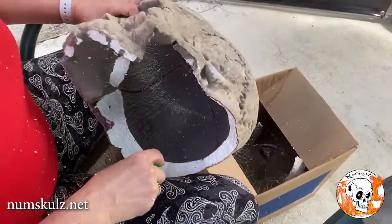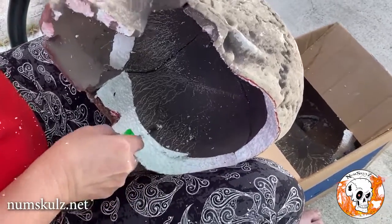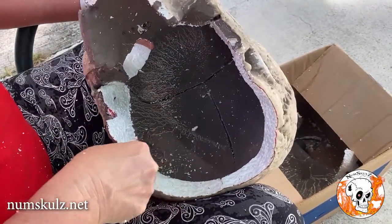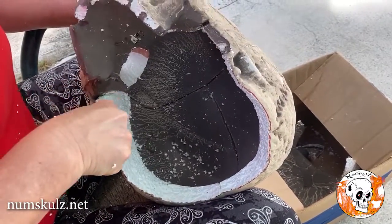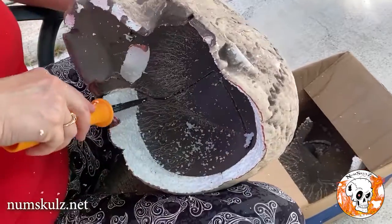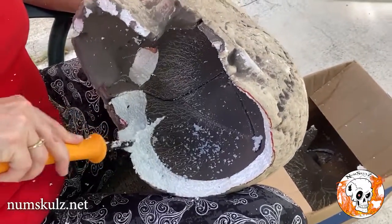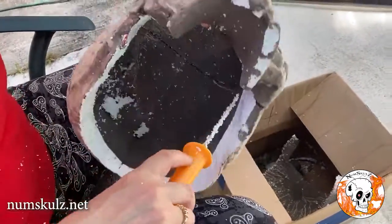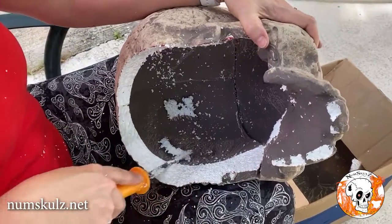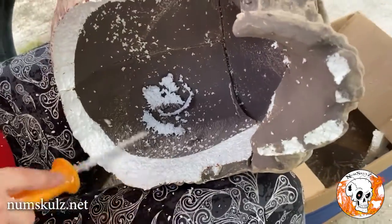I'm going to hold it and use my smaller tool this time — go a little more straight up and down with it. Making a nice big mess here; maybe I will go back to the bigger tool. I'm going to do this side. I'm just trying to shave it so it's a little more straight up and down there — a little better transition — it makes it easier to get the skull onto your head.